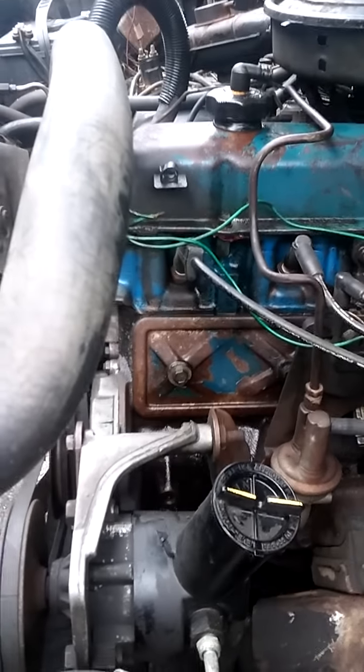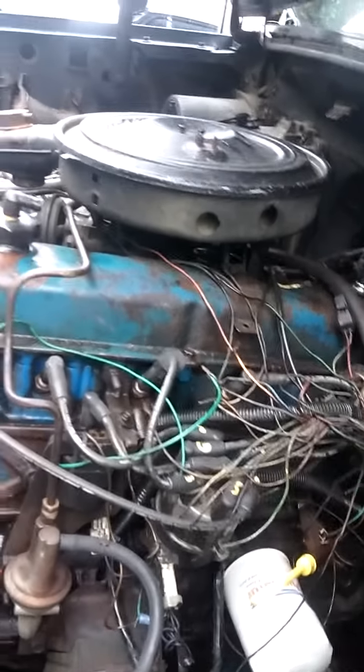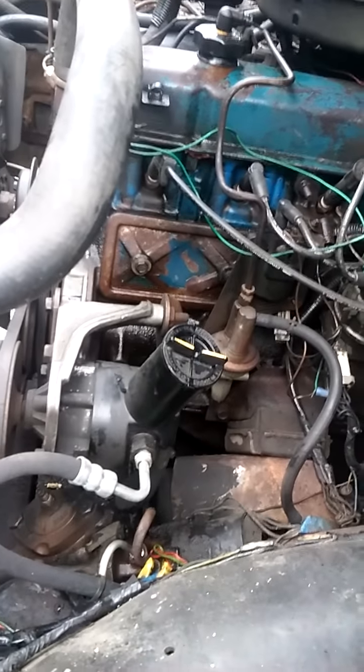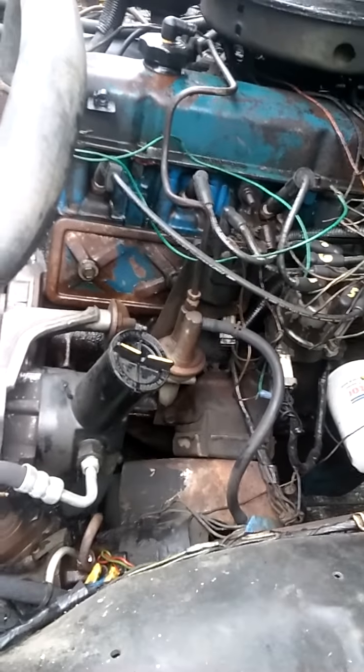Bell housing, motor mounts — everything has to be disturbed just to lift it about a foot. Unbelievable. Alright, just throwing you a video just to have some fun I guess — put your comments below.